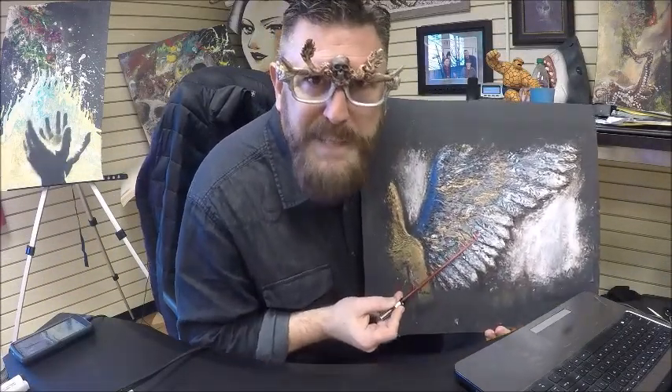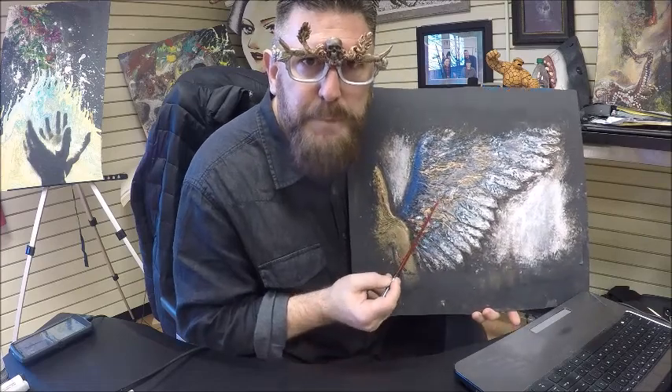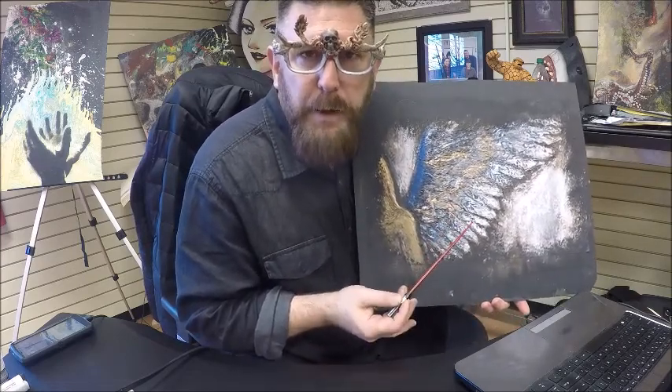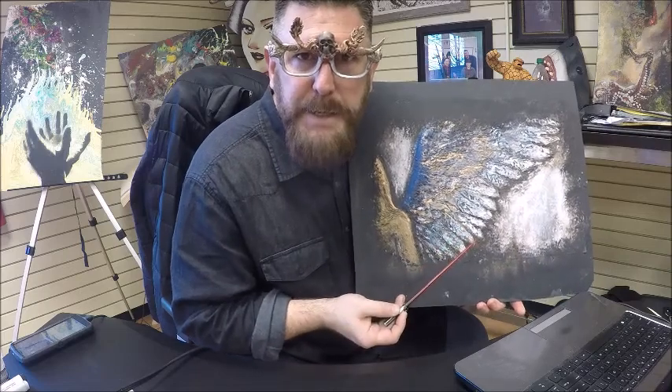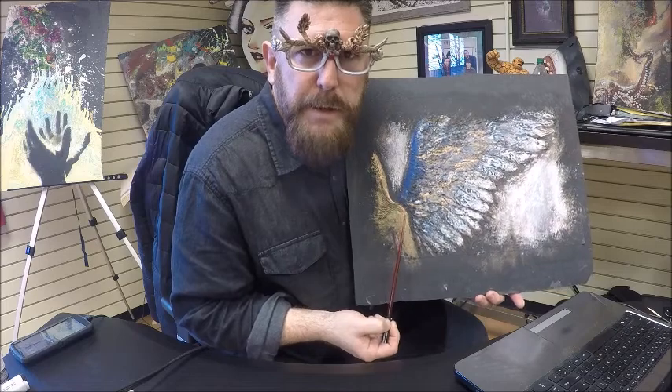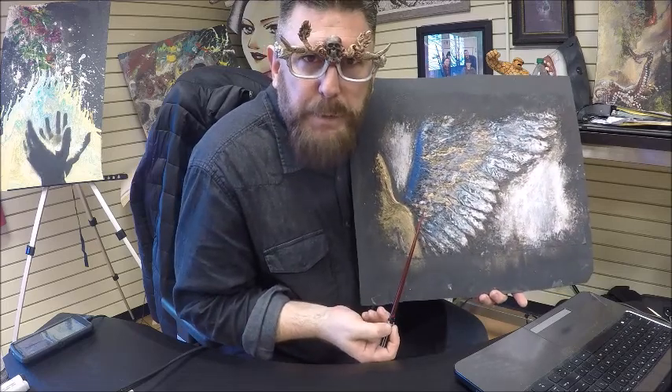I'm about to take you step by step through this painting. This painting took about an hour, and hopefully not only did you learn something, it might stimulate your creativity — not to copy it, but to do your own little twist on it, or maybe learn a couple of techniques you can apply to your art.